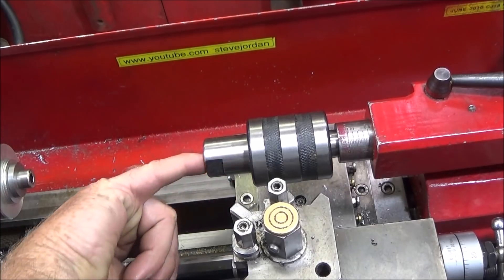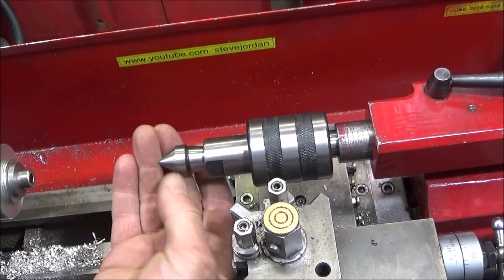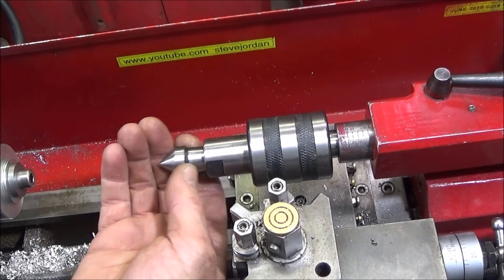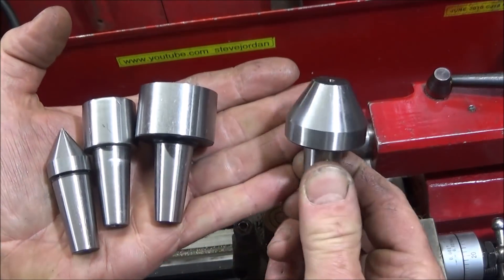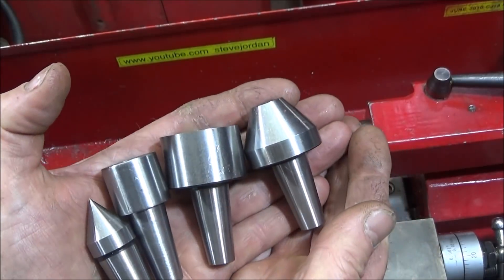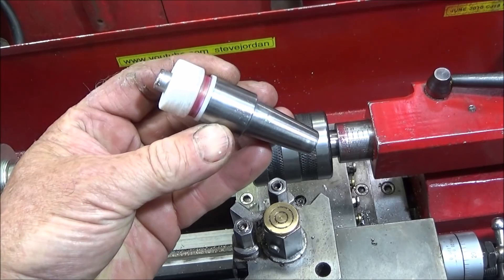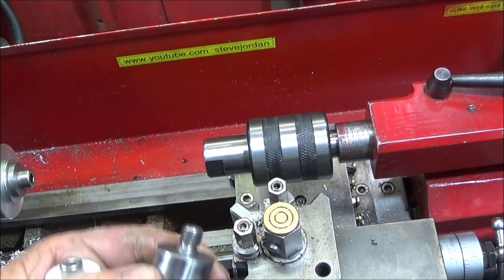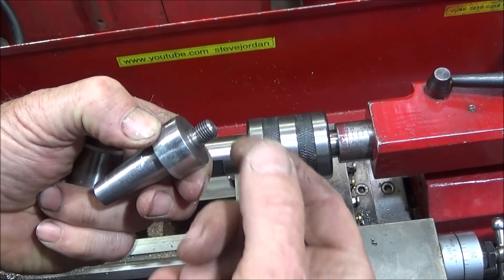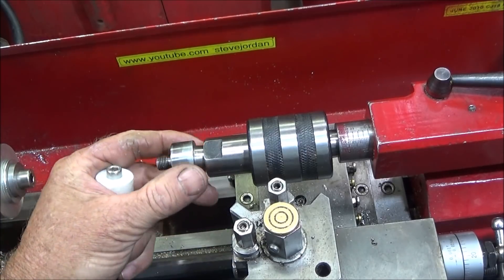In this video I'm going to be using my multi-purpose live center tool. It has a tapered bore which accepts various different type ends — the normal type which goes in a center drill hole, and many others to hold various types of work. It's very easy to make up your own ends. I made this one for holding pipe and facing the end off, and this one with a threaded end which accepts a small Jacob's chuck. It's very versatile and a great tool to have.